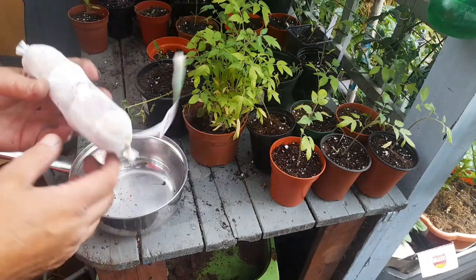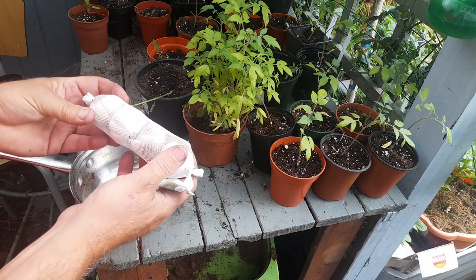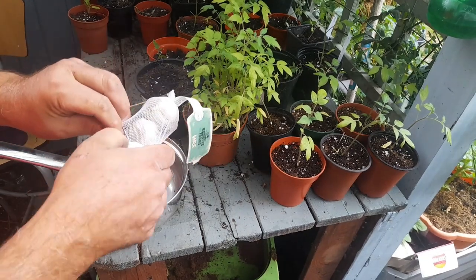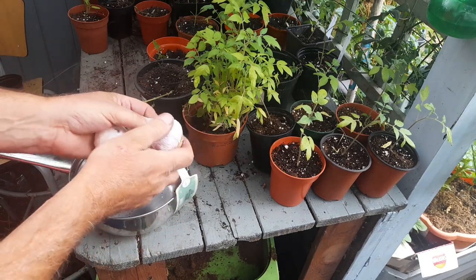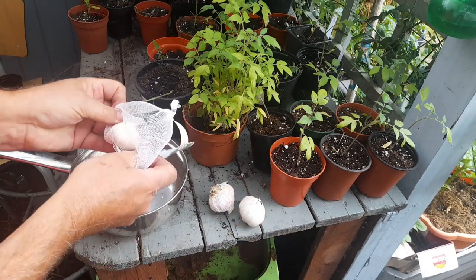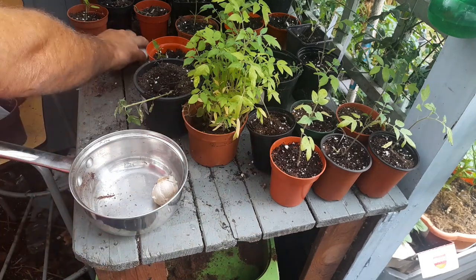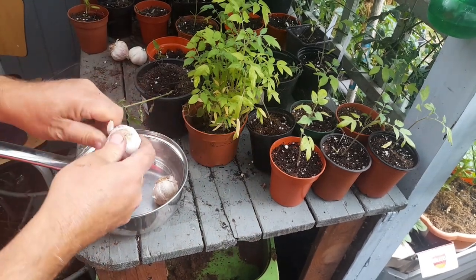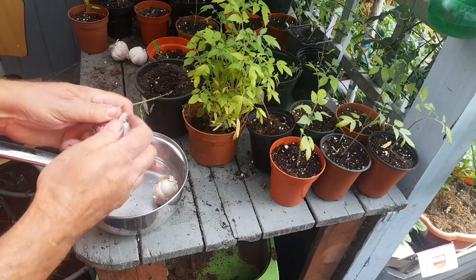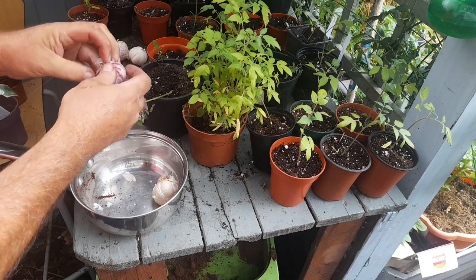To combat my slugs and snails, I've got this garlic. This was 98p and we've got four cloves, but we only need two — so we can use the other two another time. Two of these are going to be used for our mixture. I'm going to split these apart and separate them into all individual cloves.